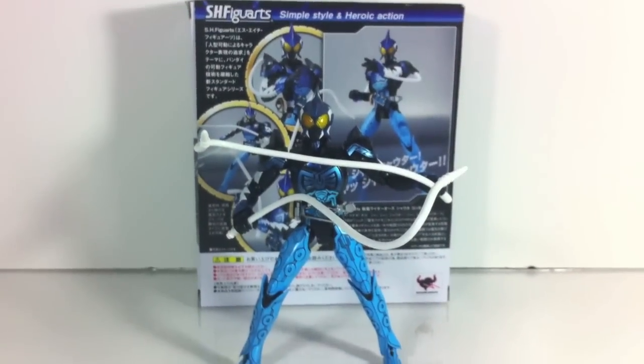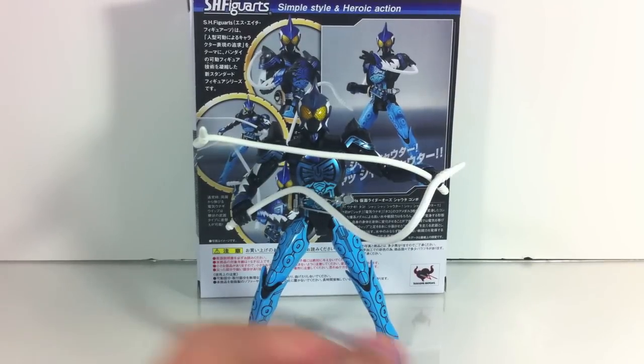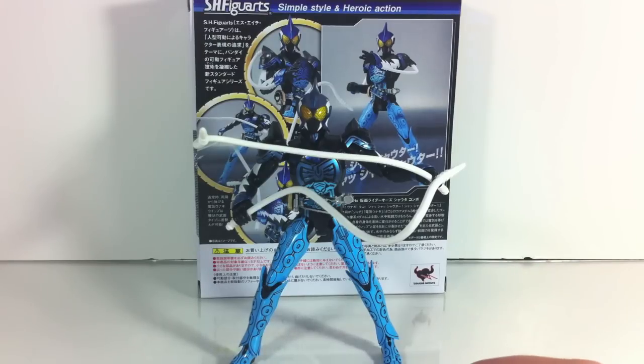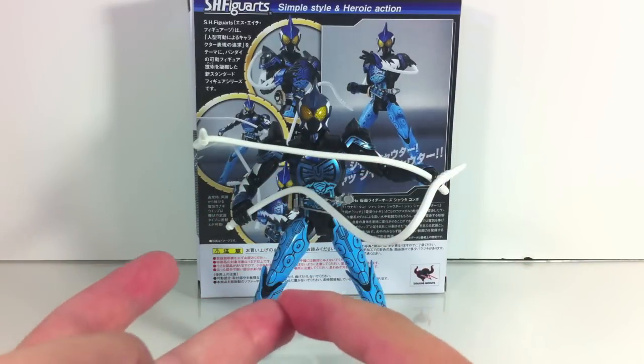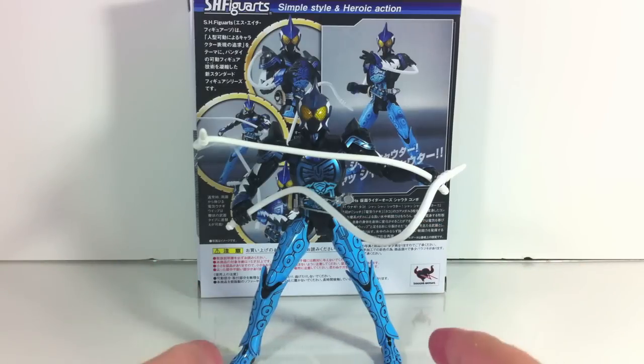Is this the best O's Figure Arts? Right now, I'm probably gonna say yes. I like Tajador more, just because Tajador is my favorite combo. But in terms of accessory count, stability, and quality control, I would definitely say this is probably the best one to date.